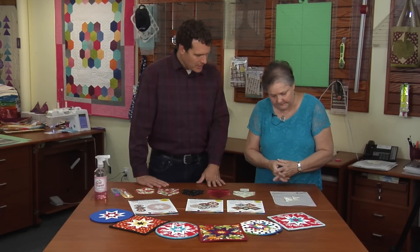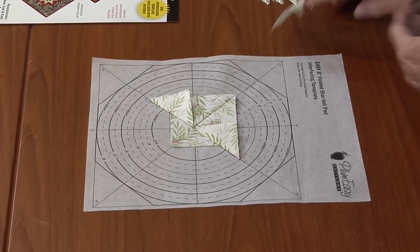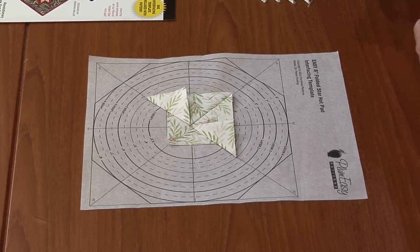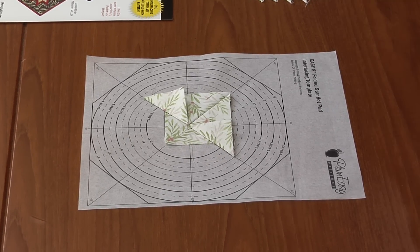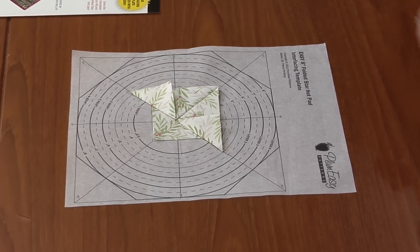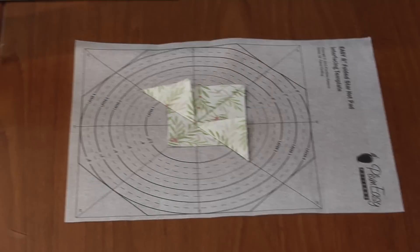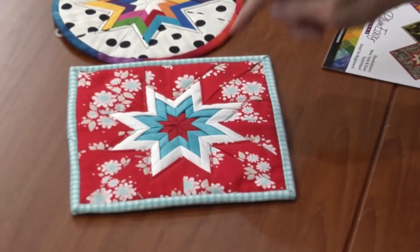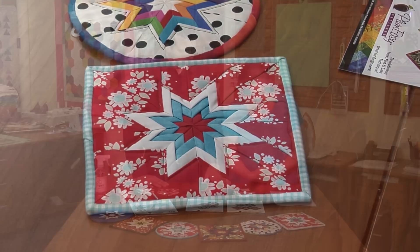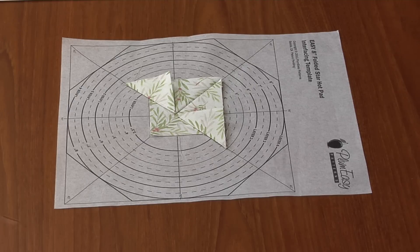So we're going to start off with this one in the center. The first thing you do is a little piece that we're going to put right in the middle to cover the template because we leave it in, and then we're going to put four prairie points together in the middle. Then we're going to go to layer two — you can see there are four layers and we start in the middle and work out. Layer one has four prairie points.